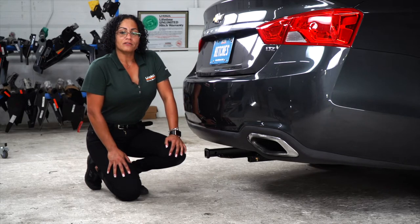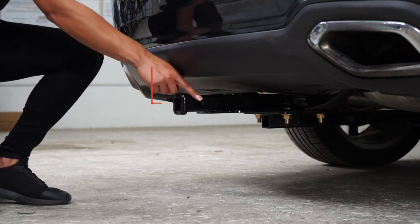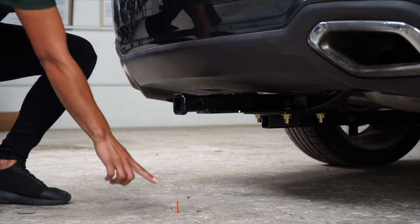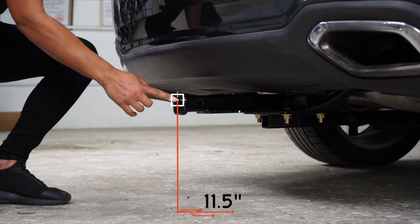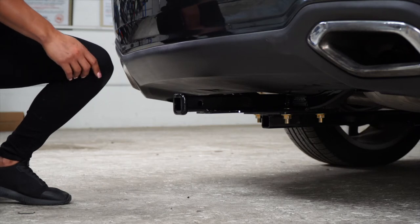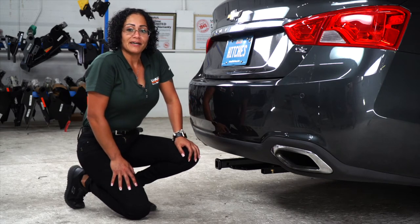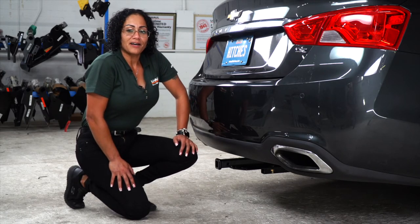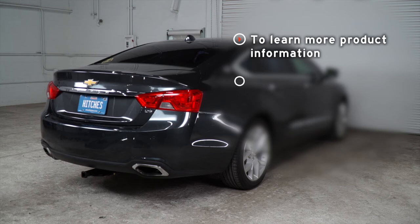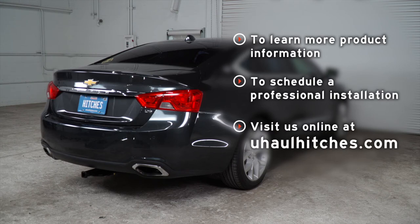Now that we have the vehicle on level ground, let's get you some important measurements. This is an inch-and-a-quarter receiver. From the pinhole to the rear bumper is three and a half inches. From the ground to the top of the receiver is eleven and a half inches. This will help you determine the length, rise, and drop of your hitch accessories. That wraps up our hitch installation on the Chevy Impala. I hope you enjoy our video — be safe, have fun, and thank you again. If you have any questions about the product seen in this video, or if you'd like to schedule an installation with a U-Haul hitch professional, visit us online today at uhaulhitches.com.